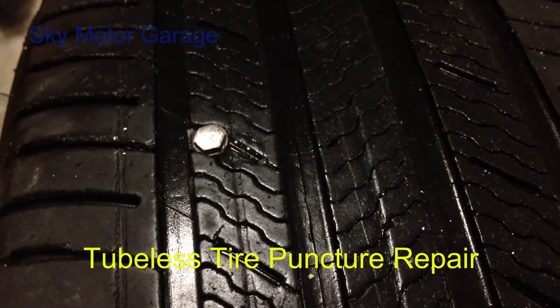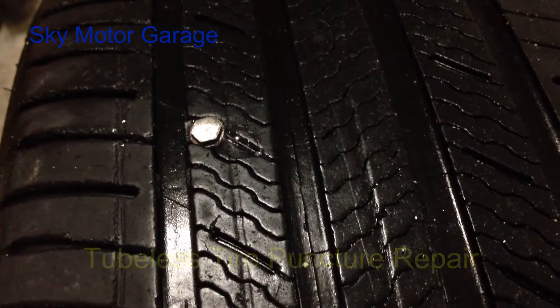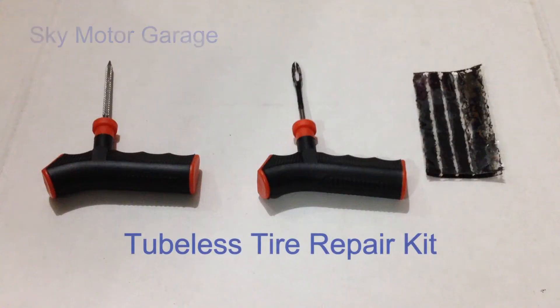Hi, today I'm going to show you how to repair the tire. This is the tire kit ready for repairing the tire.